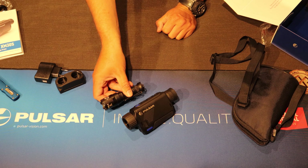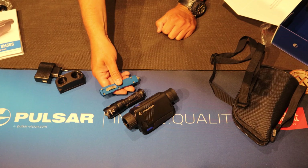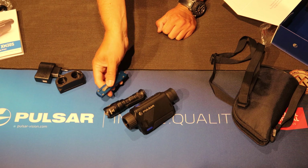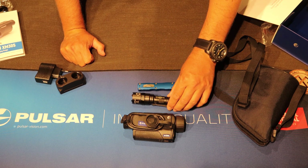I brought a flashlight from Surefire just to give you an idea about the size. We also have a Microtech knife to show you how compact this thing is in comparison.